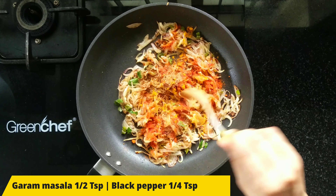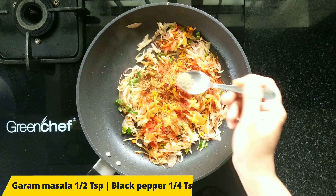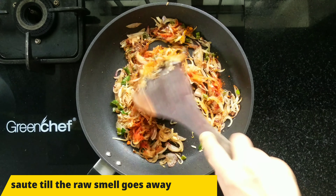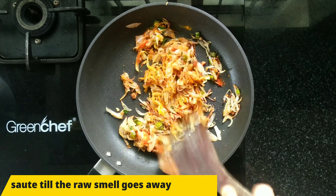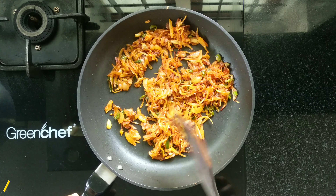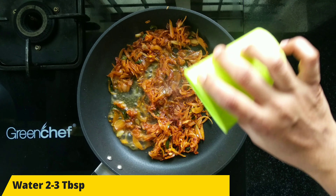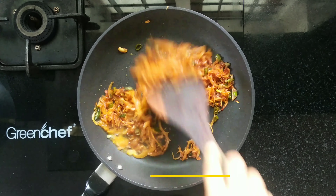Add ginger. I think the chicken and carrot are going to be added in a little bit. Put 2-3 tablespoons and set the flame to high.